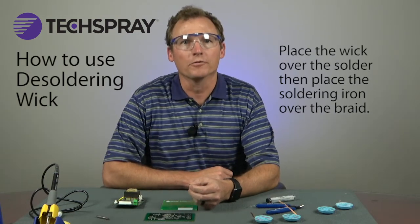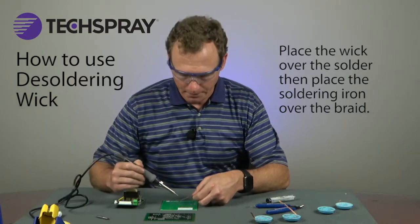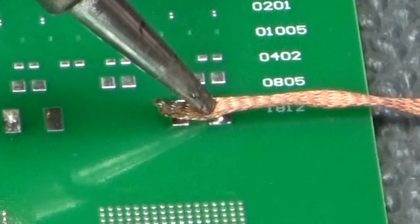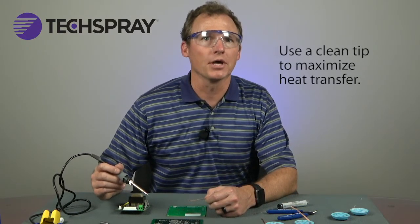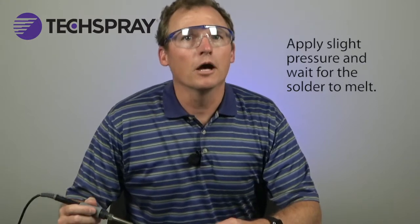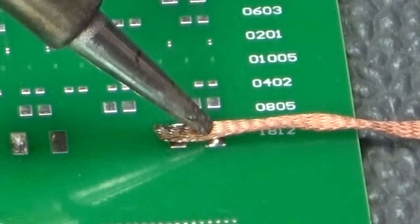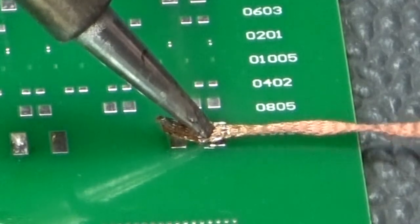Now let's see how to desolder. Step one: place the wick over the solder to be removed and then place the hot soldering iron over the braid. Step two: place the tip at an angle that maximizes heat transfer through the braid to the solder. Use a clean tip that you have just tinned with fresh solder to maximize heat transfer. Heat will be moving up the copper, so be careful not to burn yourself. Step three: apply slight pressure and wait for the solder to melt. Don't get in too big of a hurry — allow the tip to dwell long enough on the wick to heat the wick and then the solder on the other side.